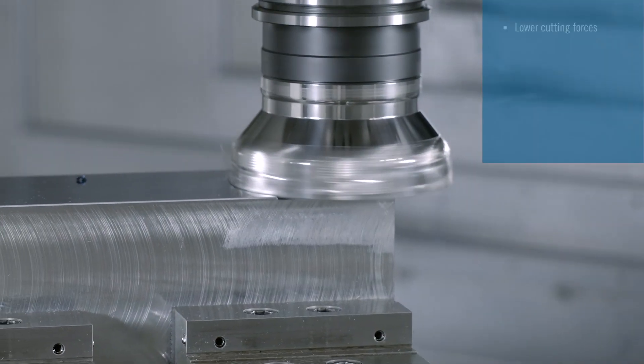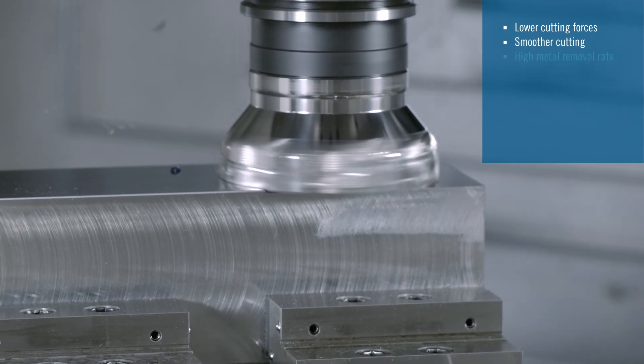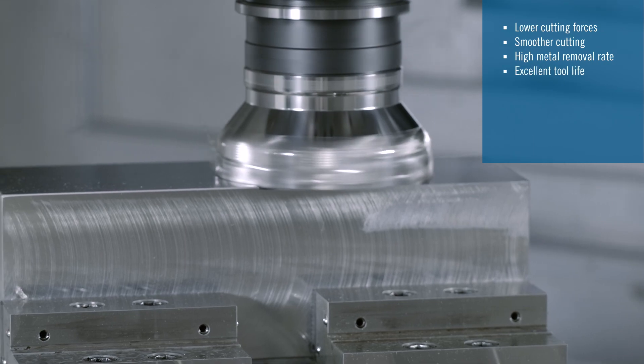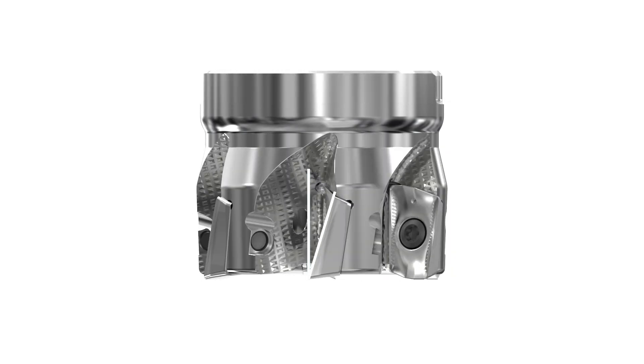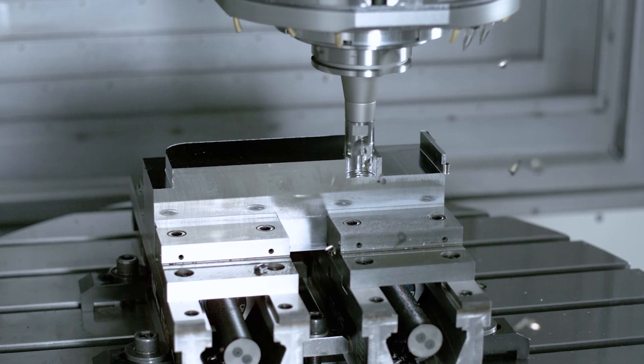Turbo 16 is designed to react with low cutting forces and smooth cutting action to secure the process and deliver high metal removal rates with excellent tool life. As a result of design optimisation on both the insert and helix angle, it's especially effective in tough materials such as super alloys and stainless steels, and on older machines with lower horsepower.